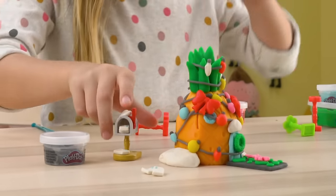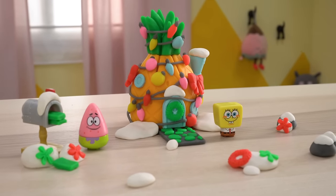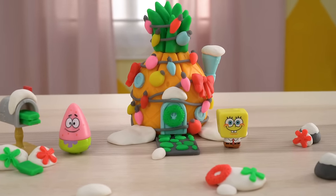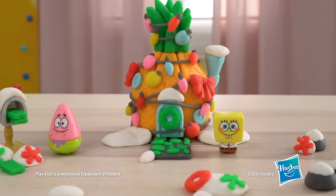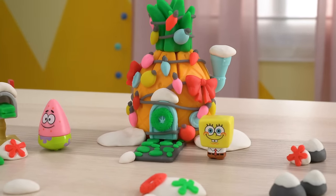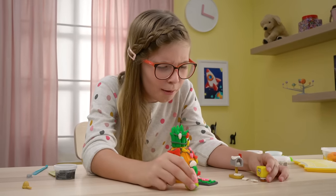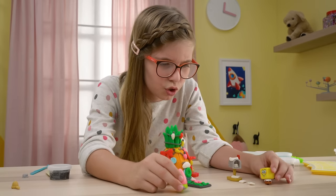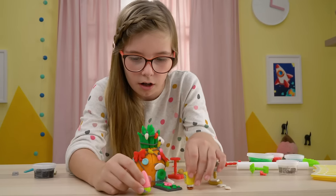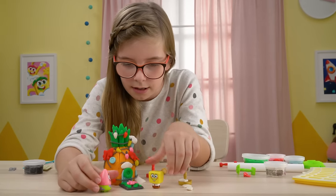SpongeBob gets a lot of mail from his mom and dad at Christmas. How much mail? I love mail. Me too. But I'm hungry — let's go eat dinner and then you can see them. Okay, I'm also hungry. Oh wait, don't forget to say bye to the viewers. Oh right — bye!